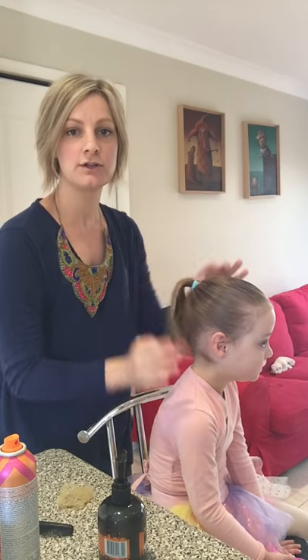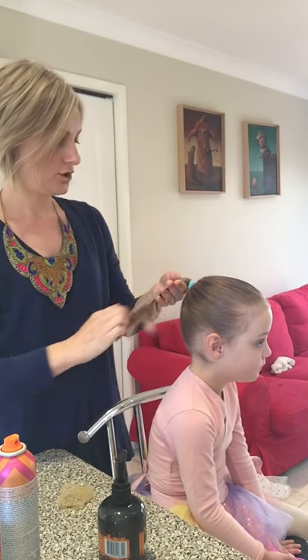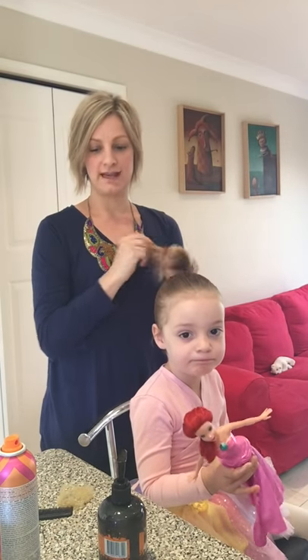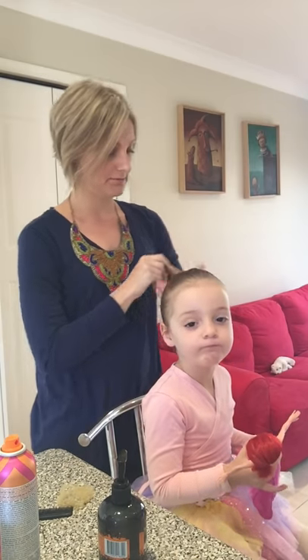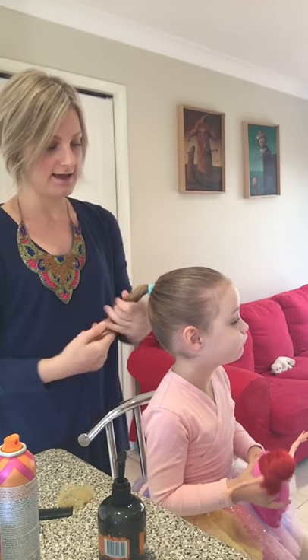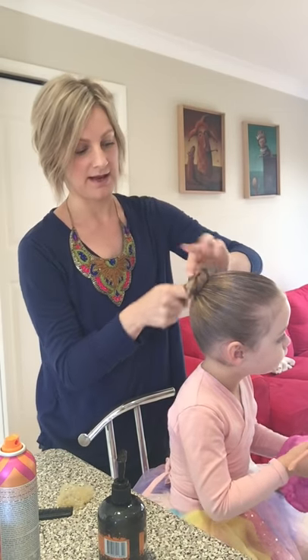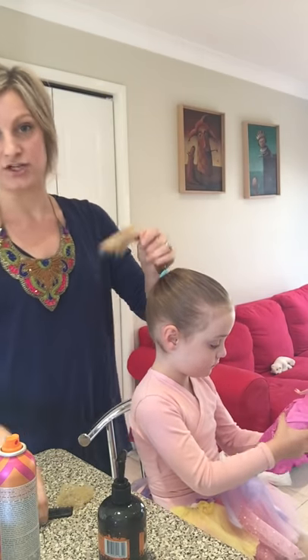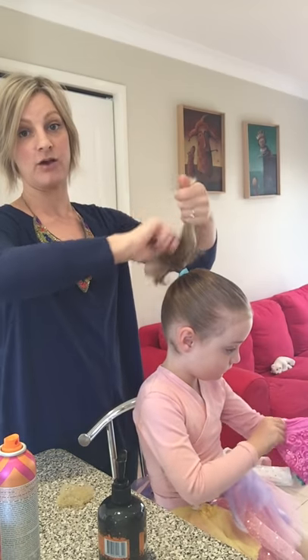And now we move on to the bun. What you will not need to make a bun is one of these donuts — these are purely a fashion thing and you do not need them to make a ballet bun, so bin that, don't need it. What you will need is just your bun net and your pins — very simple. Now, because my child has very fine hair, if I was to just twist that around and make a bun it would be about that big. So what I like to do to get a little bit more volume is just to backcomb it a little — backcombing it gives it a bit more volume.